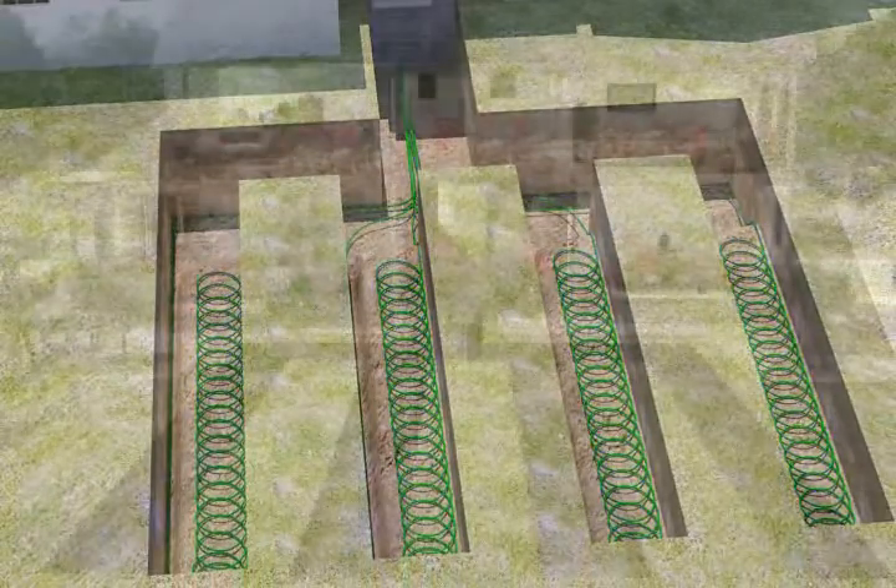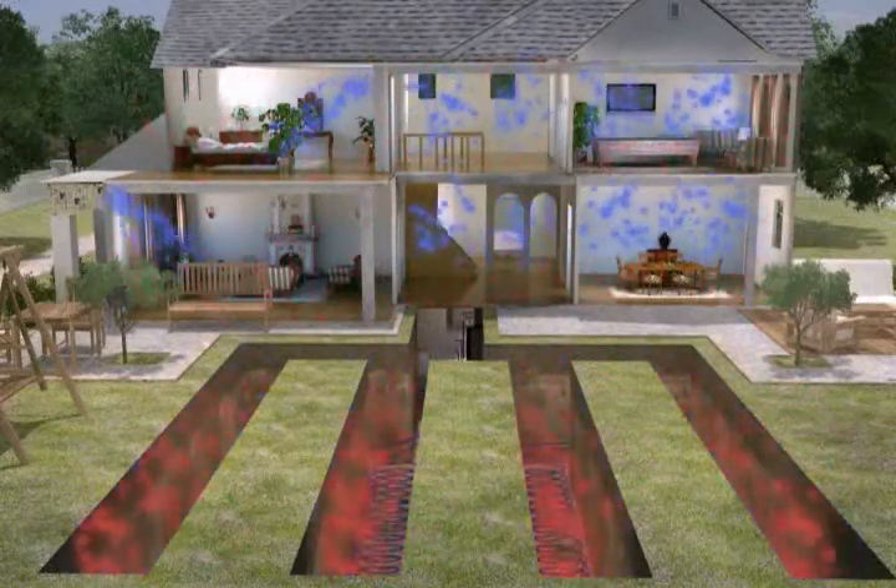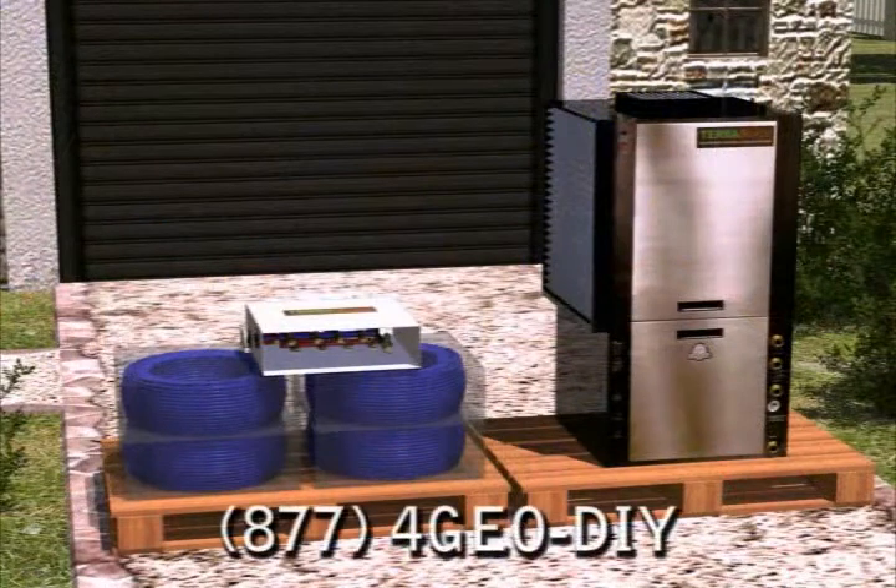Your system is now up and running, and you will begin to realize some energy savings. The system can be installed by a TerraSource certified installer, or we can provide everything you need except for the digging and ductwork for a do-it-yourself install.